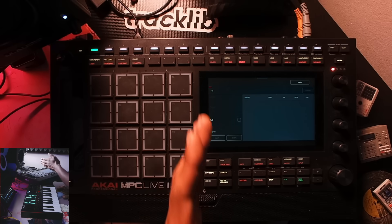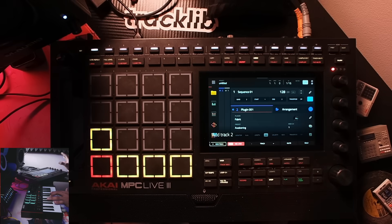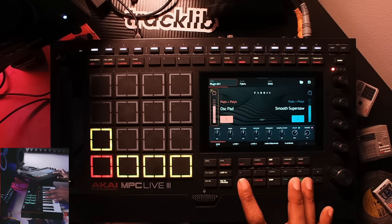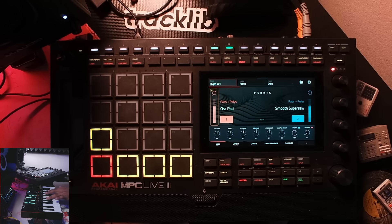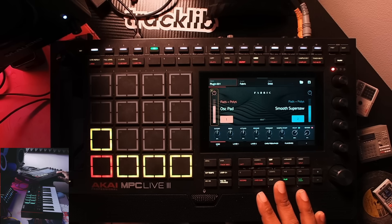I'll show you in another video how to map MIDI controllers to your MPC. After you set things up with MIDI Learn in the MPC Live 3 or any modern MPC, you can save the template. I pulled up a plugin track to see if it records — it does receive MIDI properly. It seems like playback is fine for right now; I'll update you if it's not.